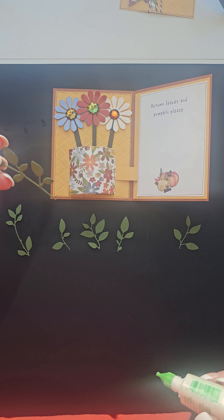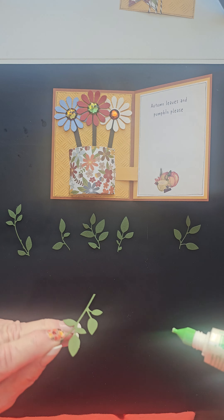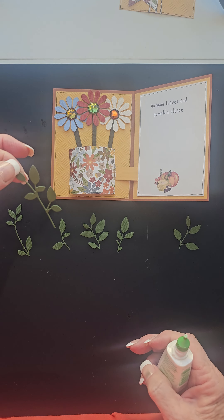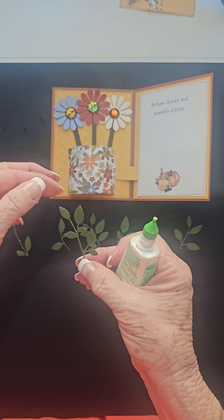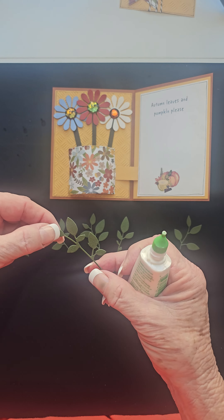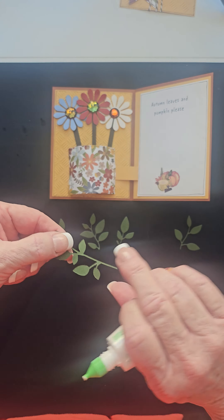We're going to add some leaves, some greenery, to our flower arrangement. So after you've cut that die-cut of leaves apart, you should have four or five stems of leaves. It's not critical — we're just filling in.